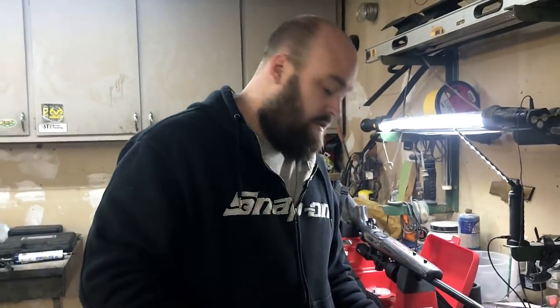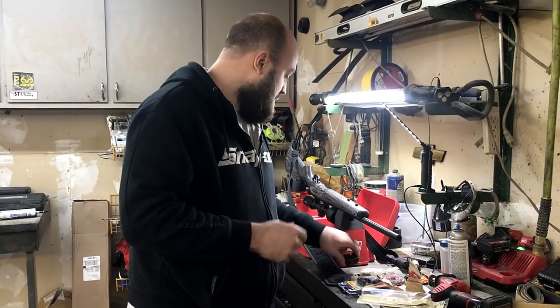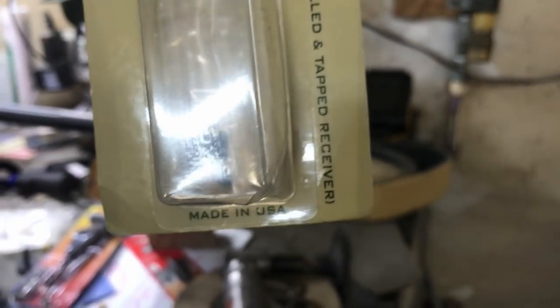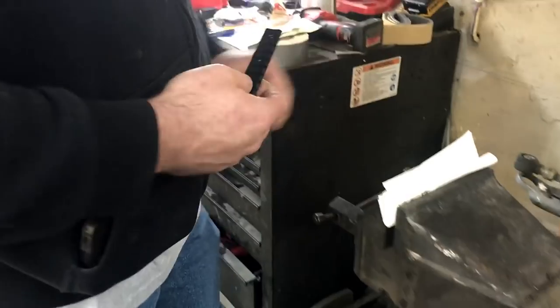What we found that we like the best — and it fits the length and the holes are pre-drilled — was this Weaver, it was 10 bucks at Bass Pro, it's a Remington 870 mount, and I already have it fixed in the vice over here. I'll pull it out and show you all why we decided to go with it.